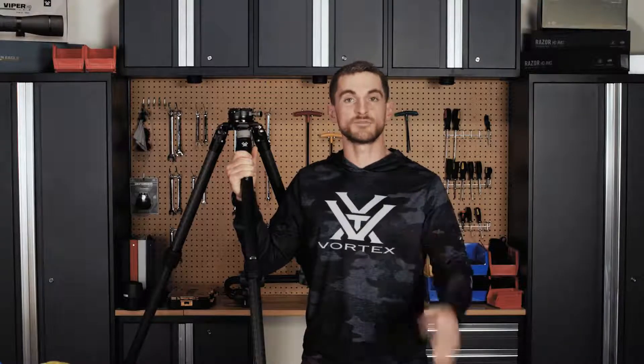By now you're probably well aware of how tall I am, but approximately 5'10", 5'11" — here I have the Radiant Carbon next to me with the level head on top so you can see where it sits.